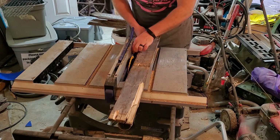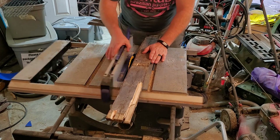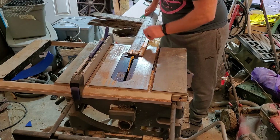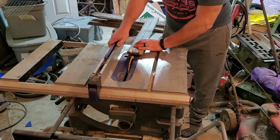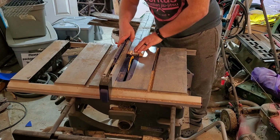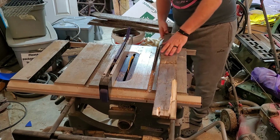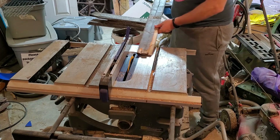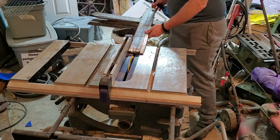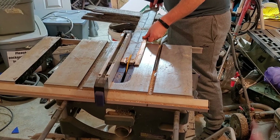Next, I want to rip my boards down to about an inch and a half width. It doesn't have to be perfect — they just all need to be about the same size. So we're going to adjust my fence and lock it down. Now I'll turn on my machine and carefully, very carefully, rip these boards down to about an inch and a half width.